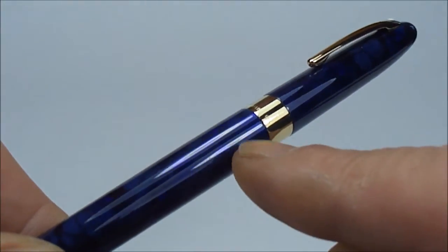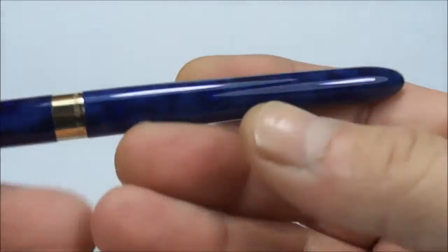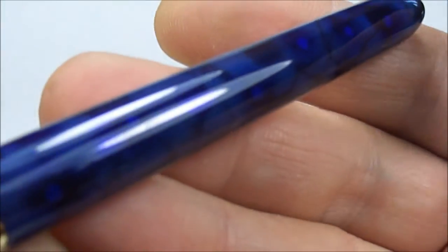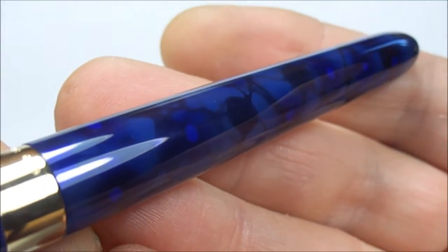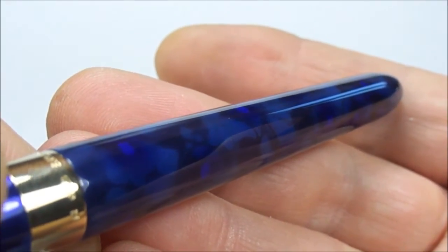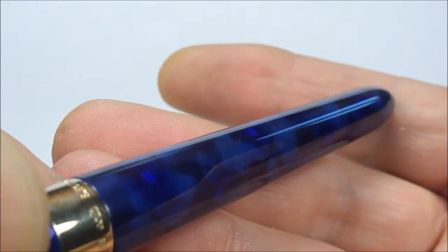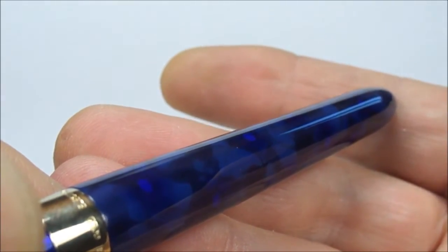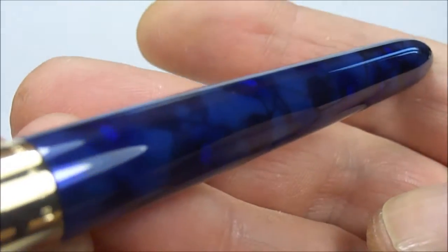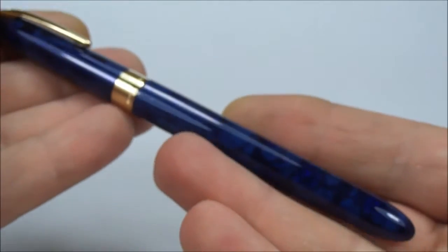Around the barrel it's approximately 11mm in diameter, and as you can see, as with the older pens, it comes to a taper to the end. You can see it's got this lovely pattern — these particular patterns were actually applied by hand, and then over the pattern they applied around about 23 layers of lacquer to the pen. So it's a lacquered pen, and being hand decorated, a lovely lovely colour.